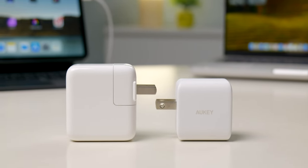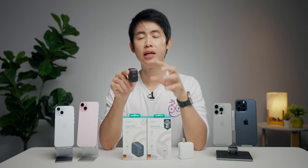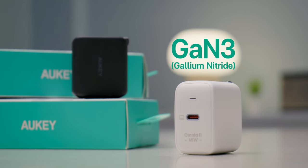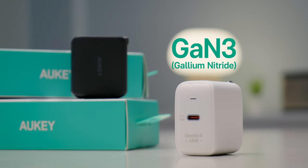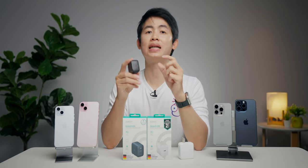นอกจากดีไซน์ที่มันแตกต่างกันแล้ว มันแตกต่างภายในด้วย อย่างที่บอกไปว่ากำลังของเขาจะอยู่ที่ 45 วัตต์ เขามาพร้อมเทคโนโลยี GaN เวอร์ชั่นที่ 3 ทำให้รองรับกำลังไฟที่สูงขึ้น จ่ายไฟได้มากขึ้น แล้วก็เรื่องของความร้อนนั้นจัดการได้ดี